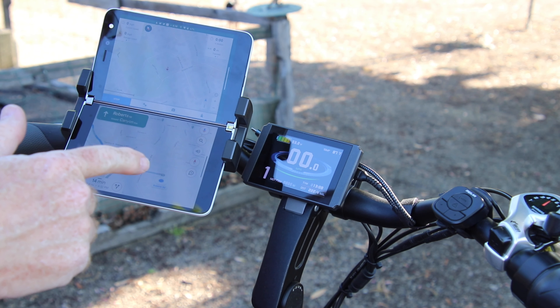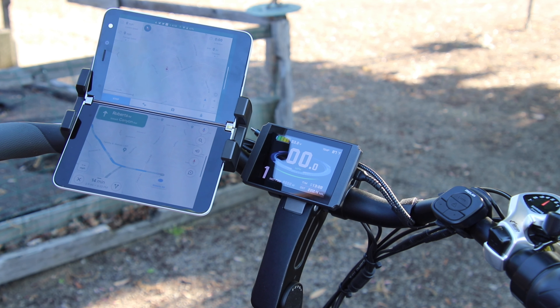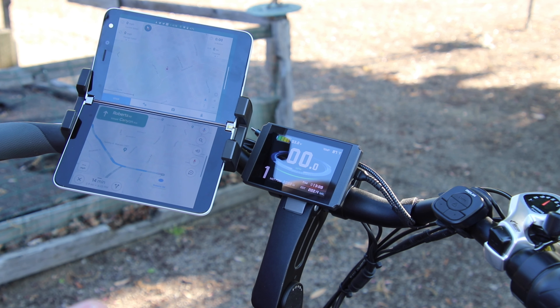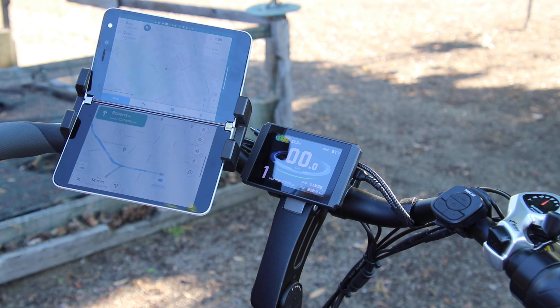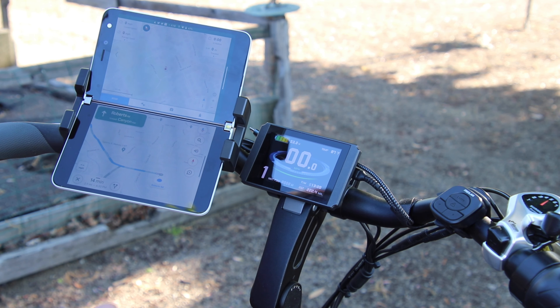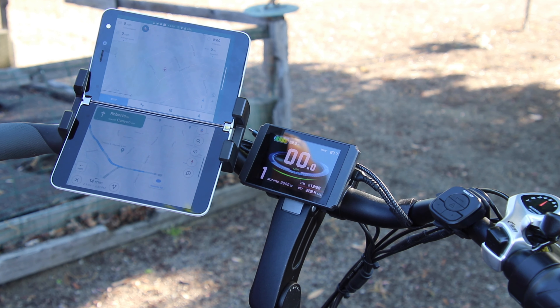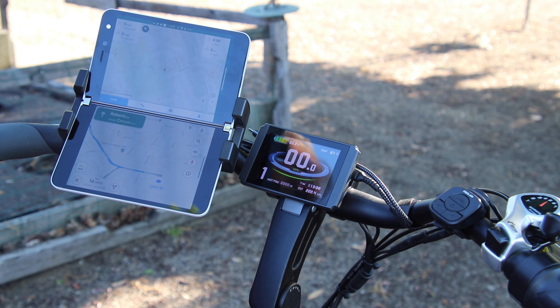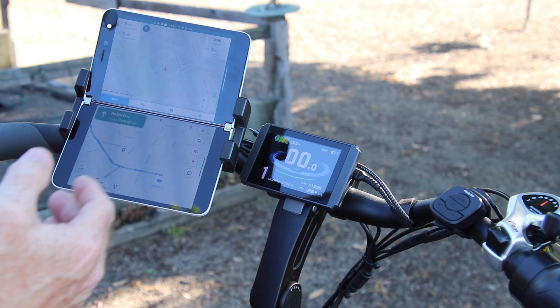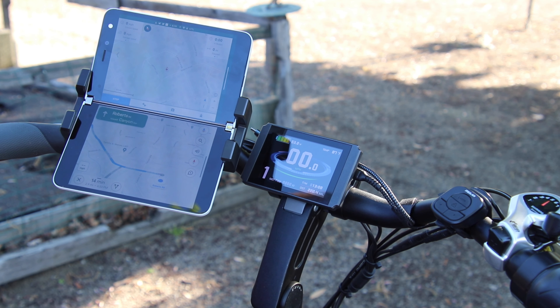What I mean by faster is not top-end speed — it'll get me from zero to 20 quite a bit faster. The original controller took about 18 seconds to reach 20 mph. This new one brings it down to seven seconds — cut it more than half. What's really nice about that is you can get to an intersection fast and get out of the way of cars.